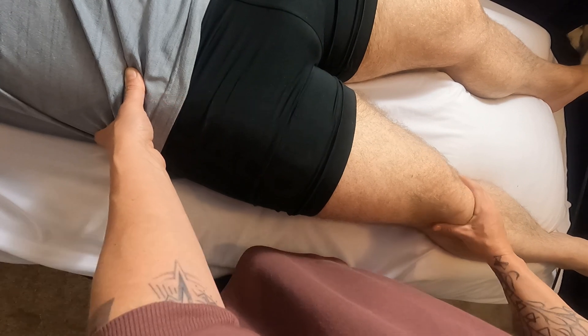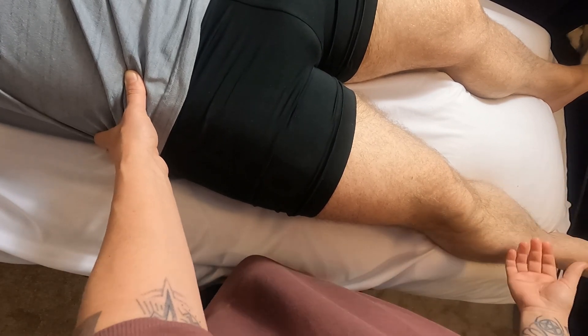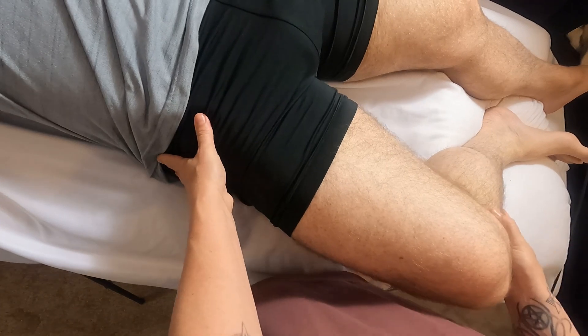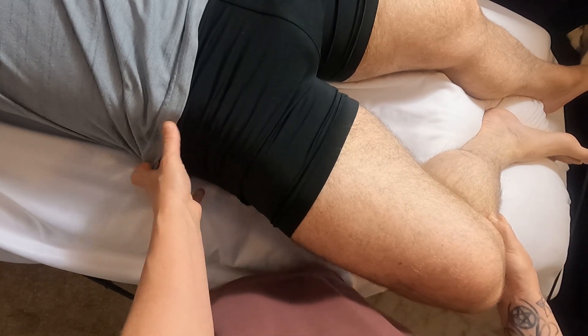They used to call it the tailor's muscle because it helps you sit crisscross applesauce, and that's how tailors sat when they did their work. To palpate this muscle, I'm going to do all of the actions in one — I'm going to get my partner to flex the knee, flex the hip, and laterally rotate, which is all of the things it does.